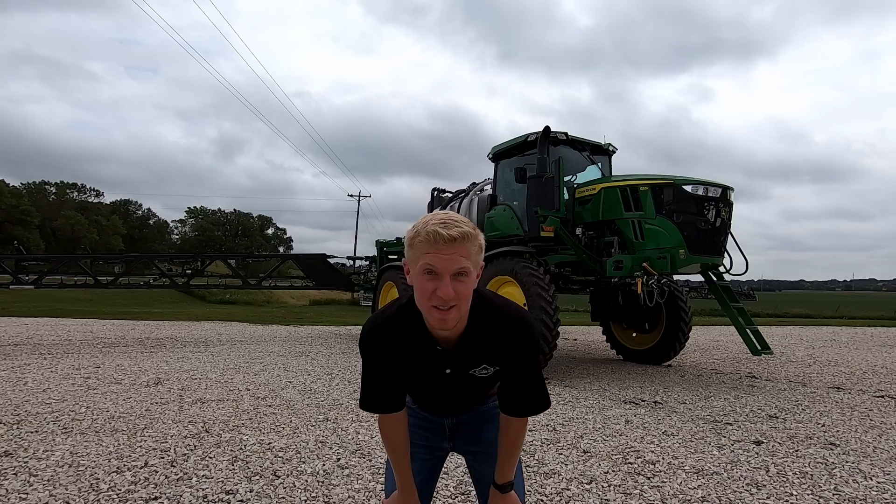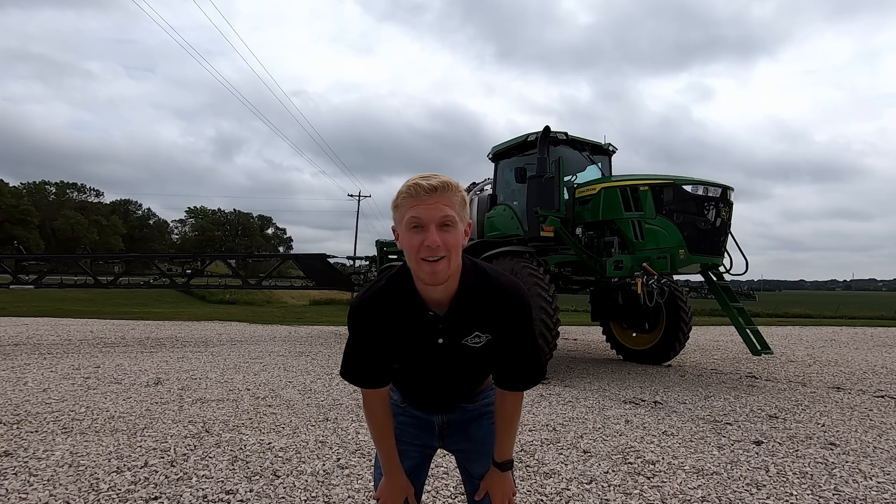This is possibly one of the coolest pieces of technology in agriculture that I have ever seen, and I'm going to tell you guys all about it.